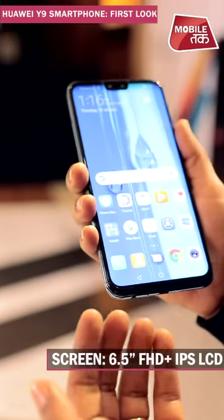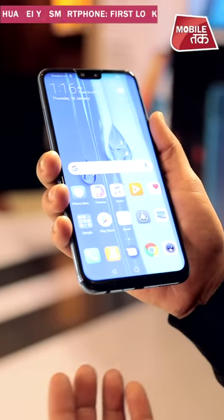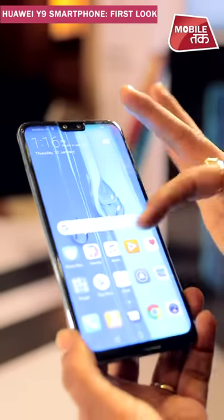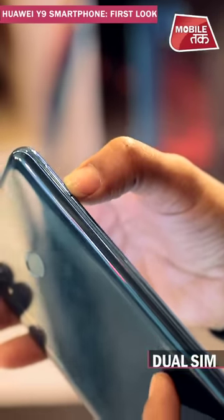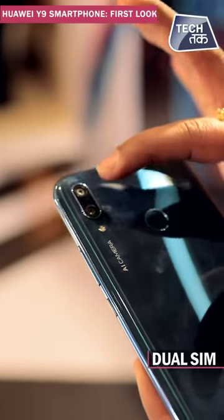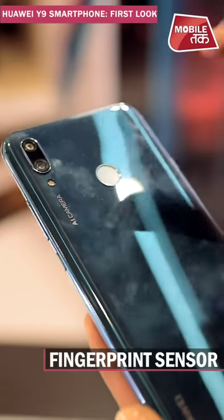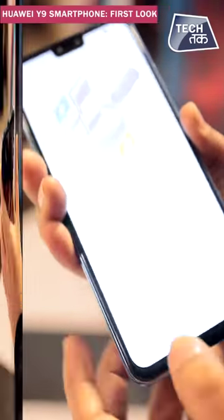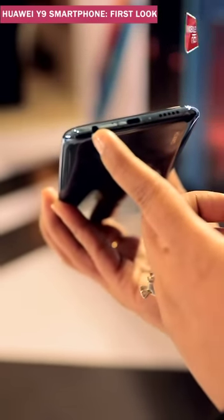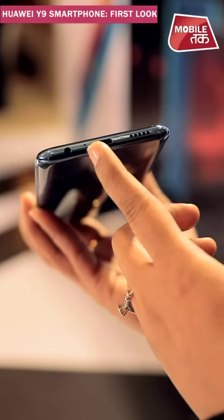For gamers it's going to be a delight, and for somebody who uses social media quite a bit, this screen is also very good. On the SIM tray configuration we'll give more details. On the back side there are dual cameras with LED flash and a fingerprint sensor. At the bottom you can see a micro USB port with a speaker, a 3.5mm headphone jack, and a microphone.